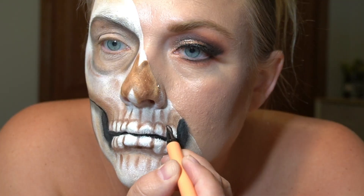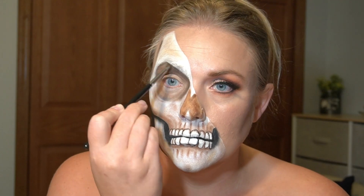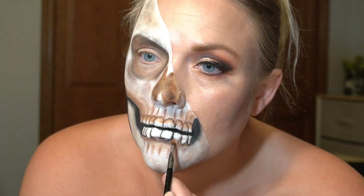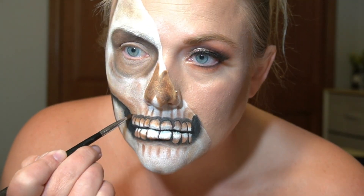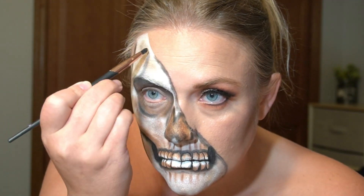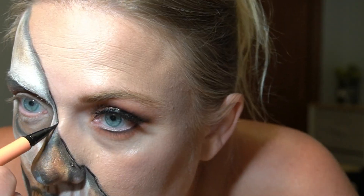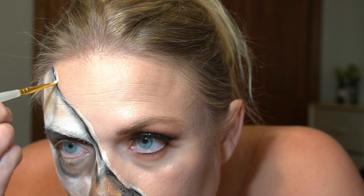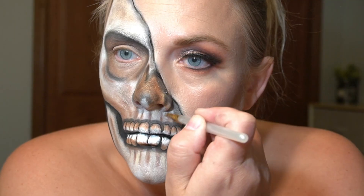Outlining with a black liquid eyeliner. Adding some gray eyeshadow along the edges of the skull because I want to make it look like it's underneath my skin, then outlining it with an eyeliner and taking concealer along the edge to try to help separate it more from the skull part. I used that concealer to highlight some areas too, but I don't think it did a whole lot.